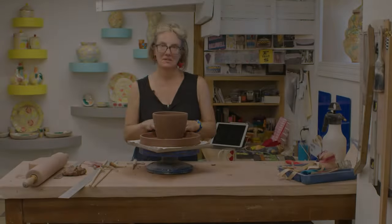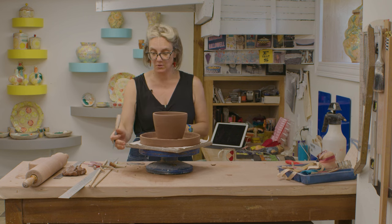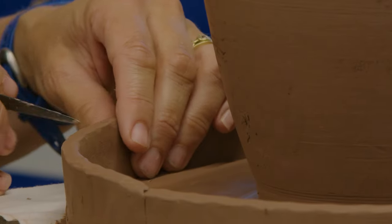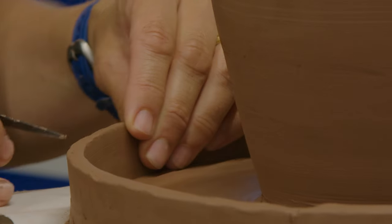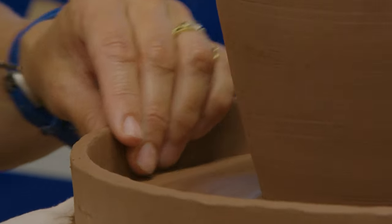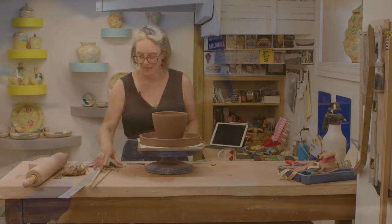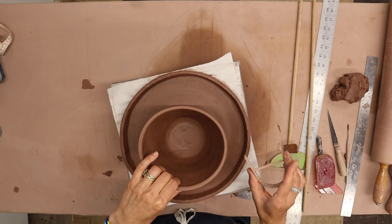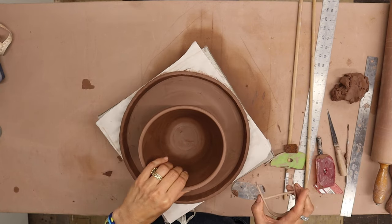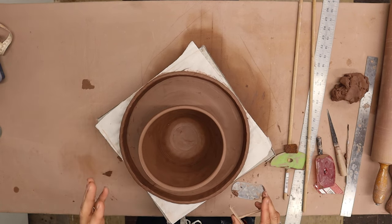What I'm going to do is scallop this edge. I'll make some marks to give myself some guidelines, and I'll use the corners of this board to guide me so that things are relatively even — but they won't be perfect, which I prefer. Now I'm going to take this tool that I got in Japan, which I think is great for making these cuts. It gives a little gesture to the cut. I'm also going to put a mark so I know how far to go down.